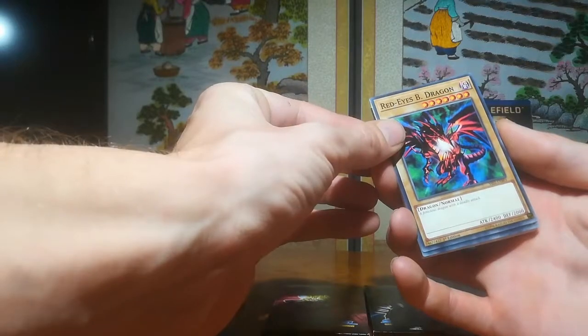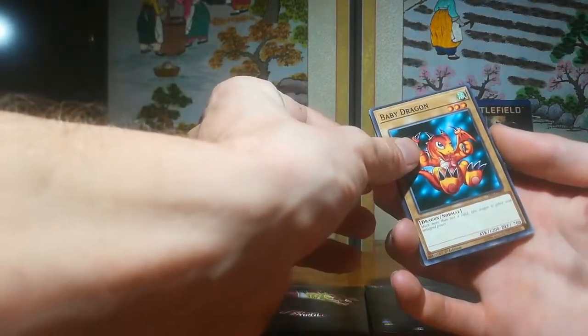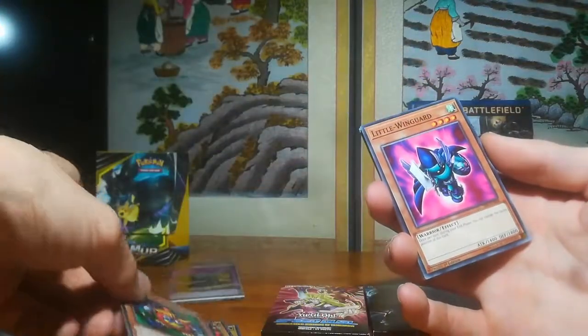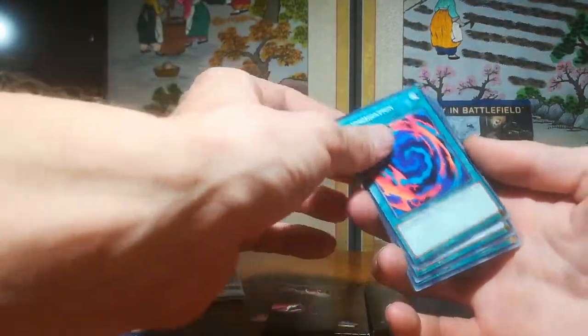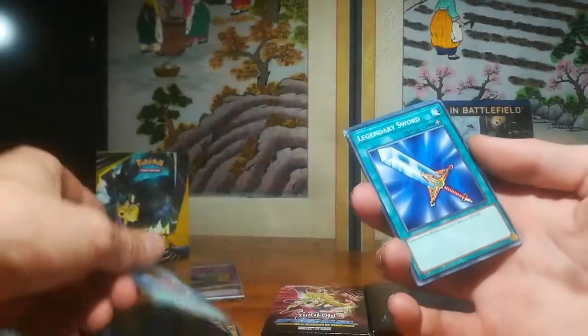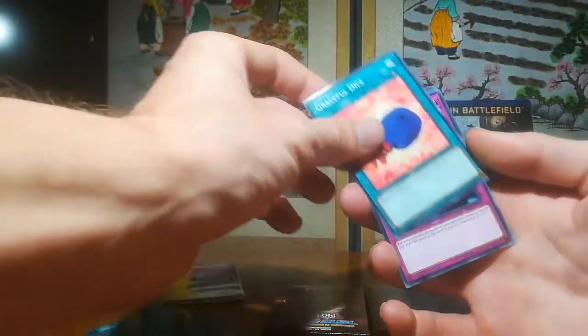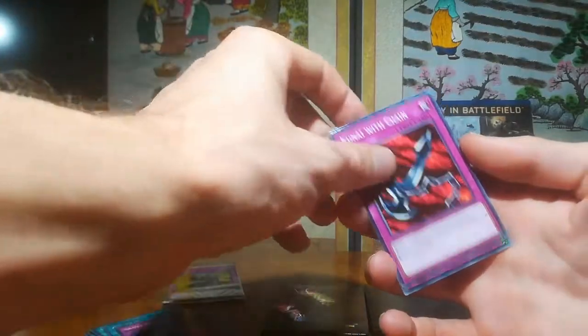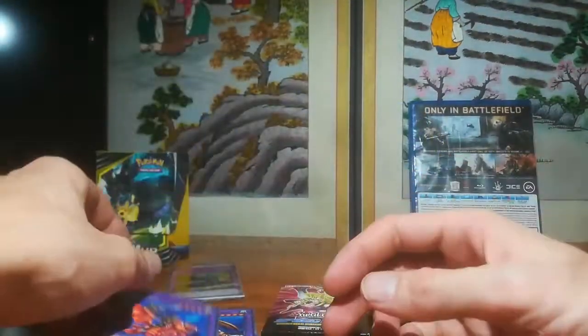Blue-Eyes White Dragon, Red-Eyes Black Dragon, Meteor Dragon, Flame Manipulator, Masaki the Legendary Swordsman, Alligator Sword, Baby Dragon, Time Wizard, Little Wingguard, Copycat, Giltia the Iron Knight x2, Polymerization x2, Stray Lambs, Legendary Sword, Sogen, Graceful Dice, Skull Dice, Kunai with Chain, Red-Eyes Spirit, Flame Swordsman, Thousand Dragon x2, and Alligator Sword Dragon. Cool — that's the first deck.